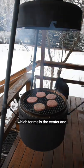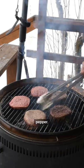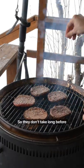Place burgers over your hottest area, which for me is the center, and season with some salt and pepper. These are quarter pound patties so they don't take long before it's time to flip.